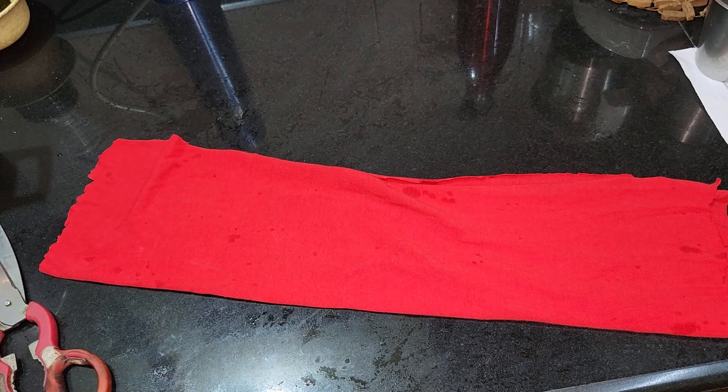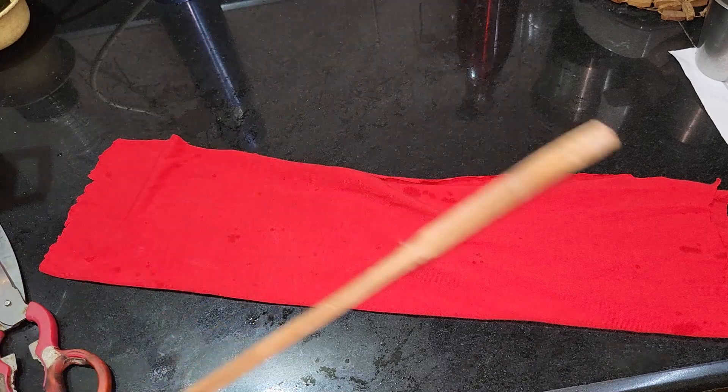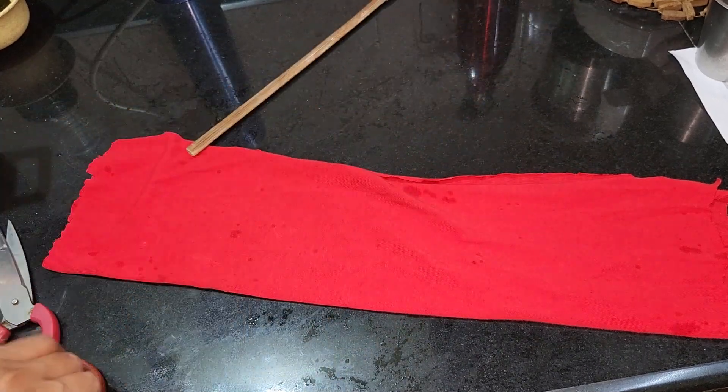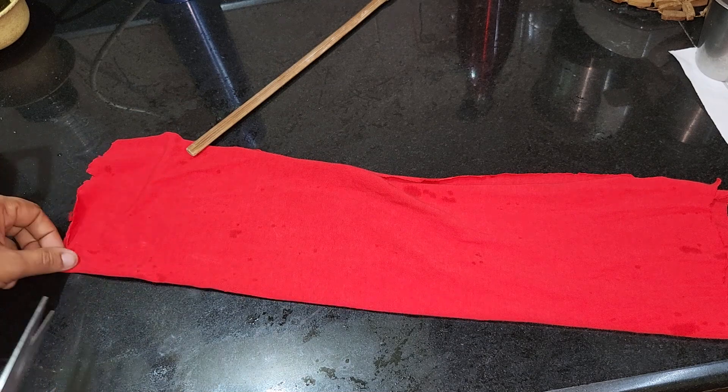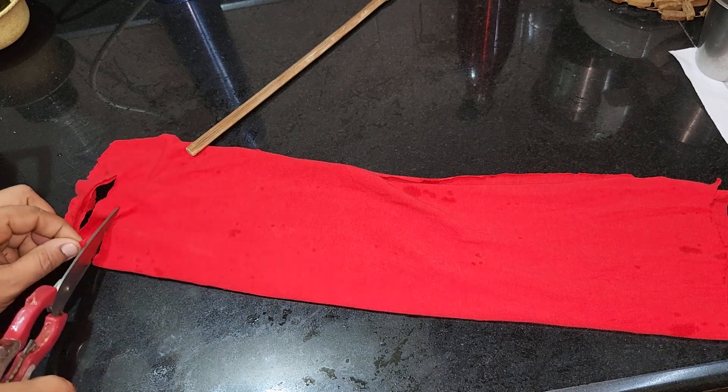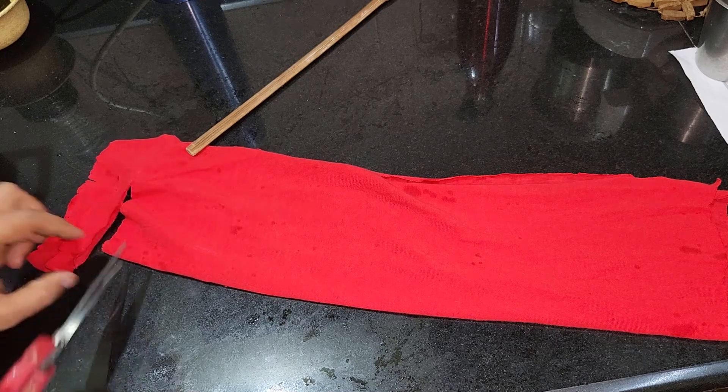I want to make a stick or a roller. I need to put the dirt on this. I have to cut it from the edge and run by hand.